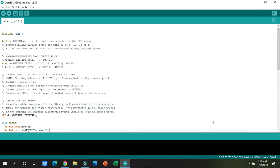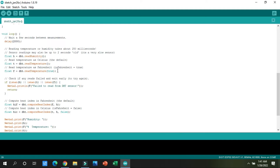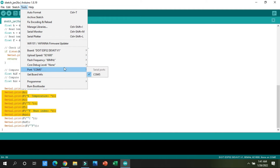After installation, close the library manager. In the code, we have included the installed library and defined the pin where the ESP32 is connected to the DHT22 temperature sensor. The code will print the temperature, humidity, Fahrenheit temperature, and humidity percentage readings to the Serial Monitor.